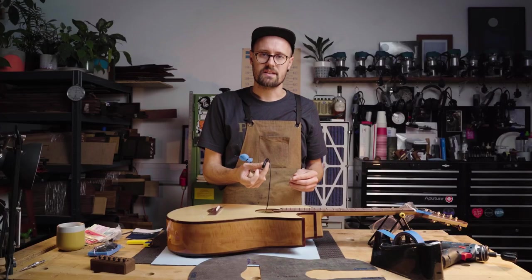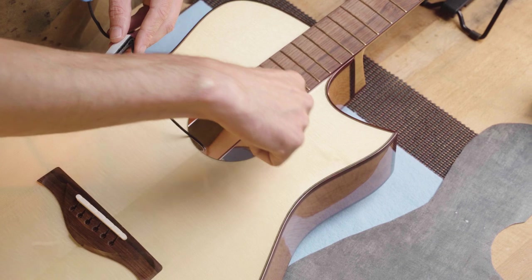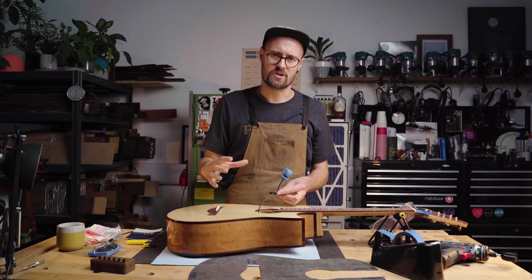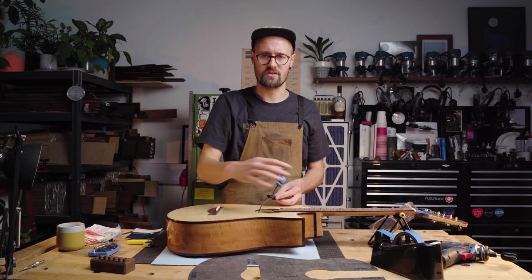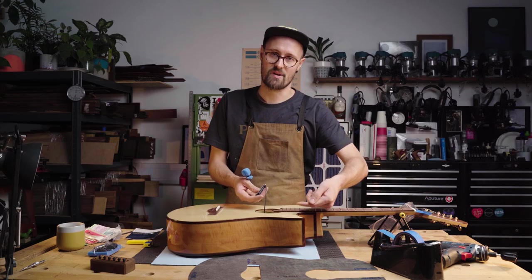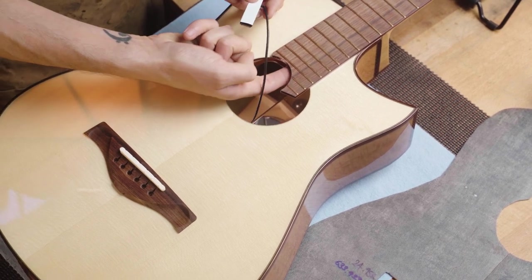I'm gonna stick this to the back of the upper transverse brace. The upper transverse brace is the brace that is on your soundboard and it runs just above your sound hole. It does many things, but as far as the active portion of the soundboard is concerned, beyond the upper transverse brace, the soundboard is not vibrating — it's not contributing to the sound of the instrument. So I'm pretty comfortable sticking something to this side of the brace. You can see the brace if you look inside the sound hole — sometimes you'll have a truss rod access point there as well. It's literally just at the top of the sound hole.